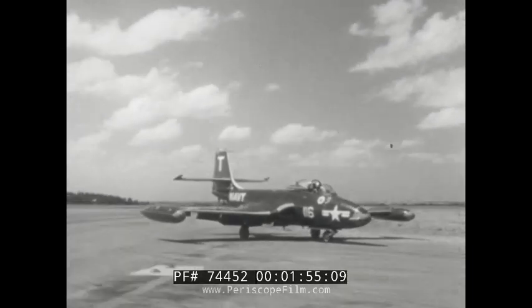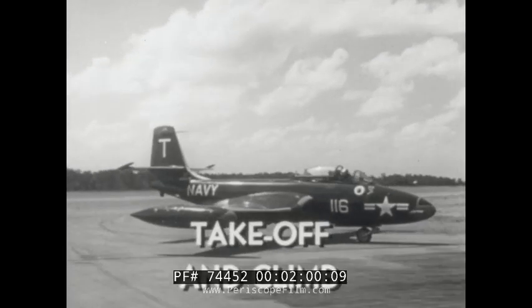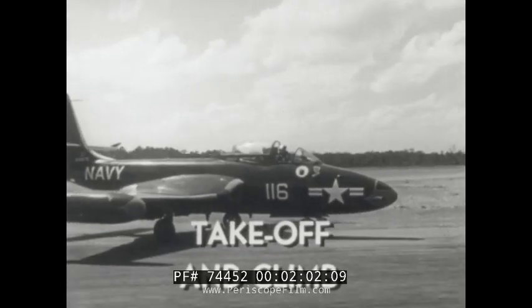Because of the slower jet response, you'll need to anticipate your power requirement. To save time, the takeoff checklist should be combined with taxiing.